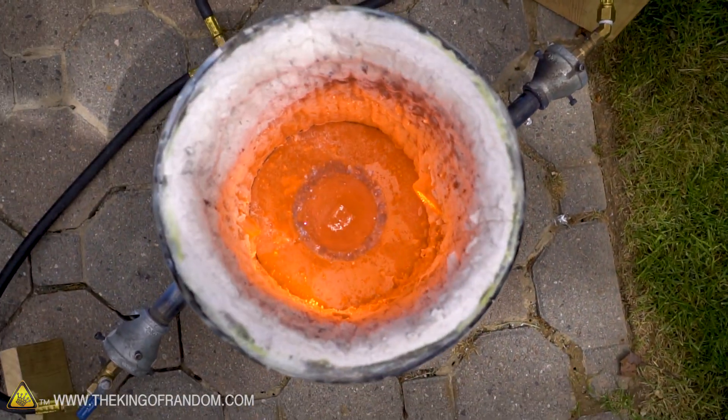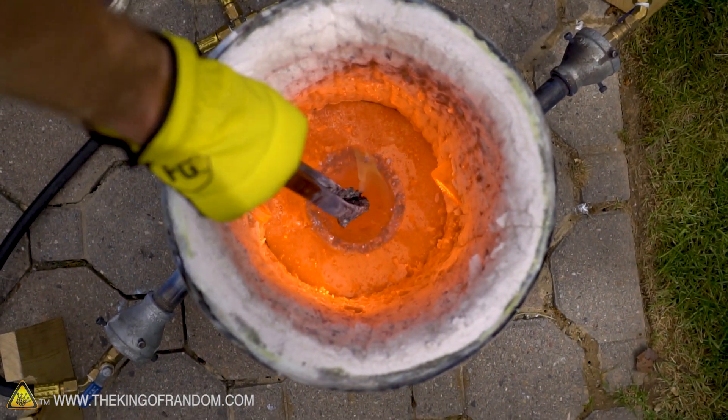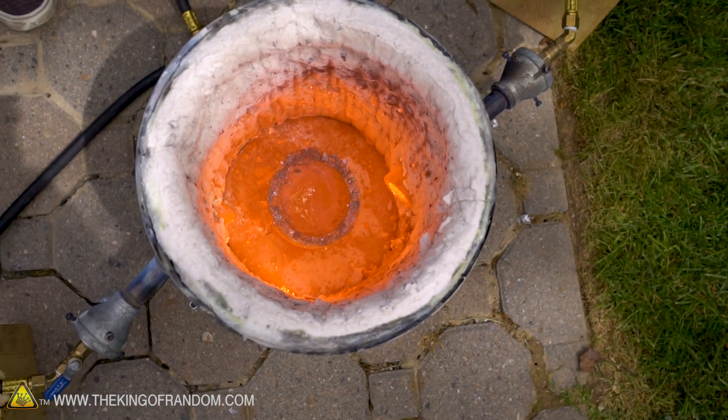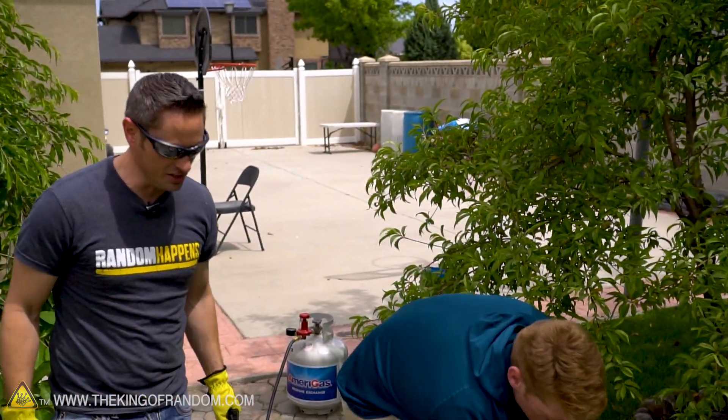It actually is liquefying — it is liquefying! That's really hot. Okay, this is going to work. Let's throw in a bunch more — let's get like 10 pieces in there.